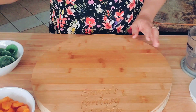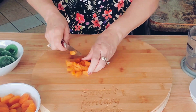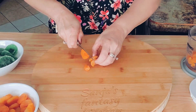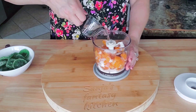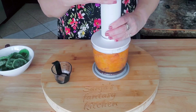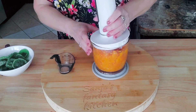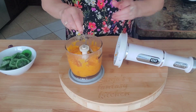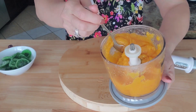I'll start with the apricot, cutting it in half and putting it in a blender to make a puree from these dry fruits by adding sugar and water. I'm using two cups of dry apricots and four tablespoons of sugar, adding water until I reach the consistency of a puree — not too liquidy, not too thick.